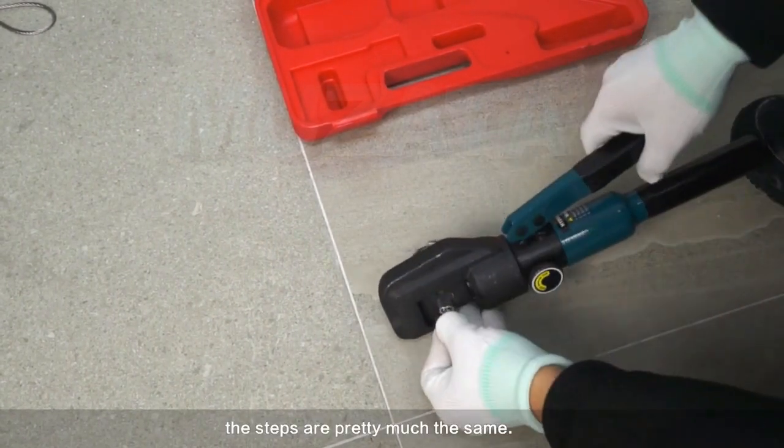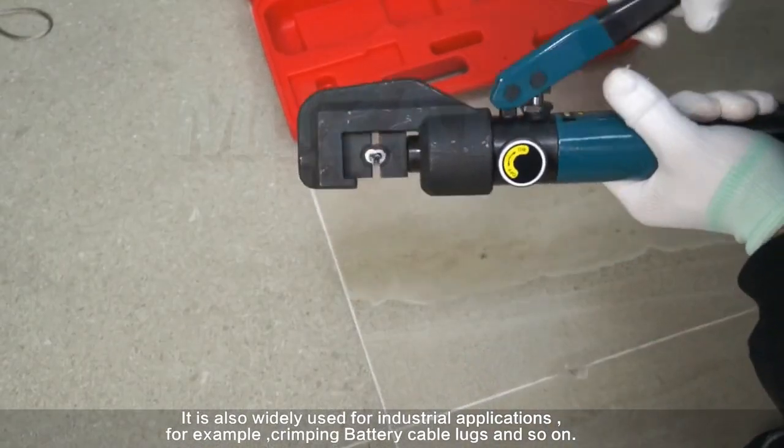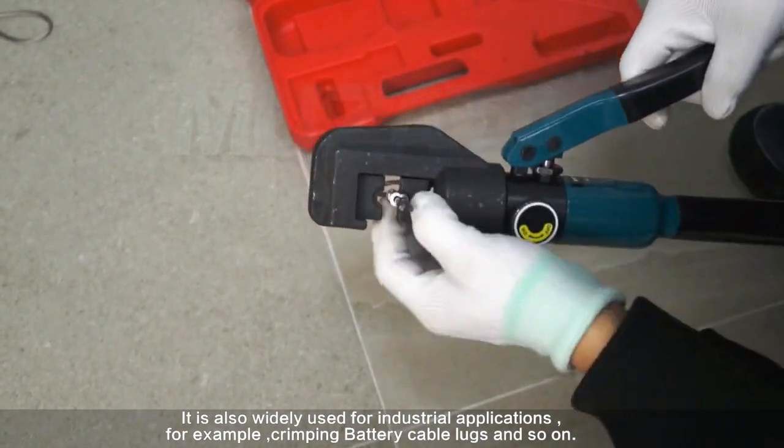The Muzada hydraulic crimper is also great for ferro crimping. As you can see, the steps are pretty much the same. It is also widely used for industrial applications, for example crimping battery cable lugs and so on.